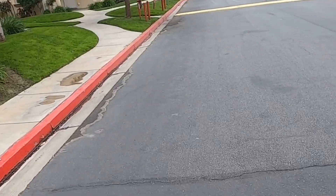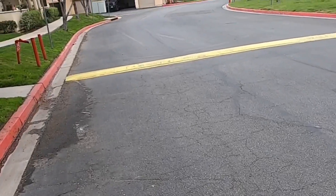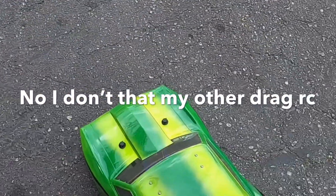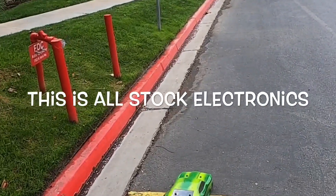This has got the factory Traxxas motor I believe in it — maybe not. I know I have the 6S Mamba X in here, but I don't know if I have a Castle motor in this one. I'm running it on the Millennium system. I tried to keep this one all stock except for the ESC — I think even the ESC might be stock on this one. Yeah, this is the whole Millennium system in this.